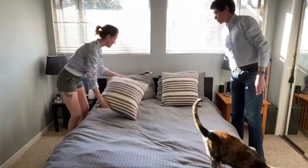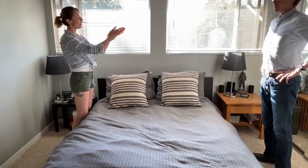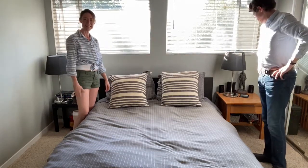And that, my dears, is how it's done. Thank you, Andrew, for helping out today. Do a good job and I'll see you back here on Monday for your next set of lessons.